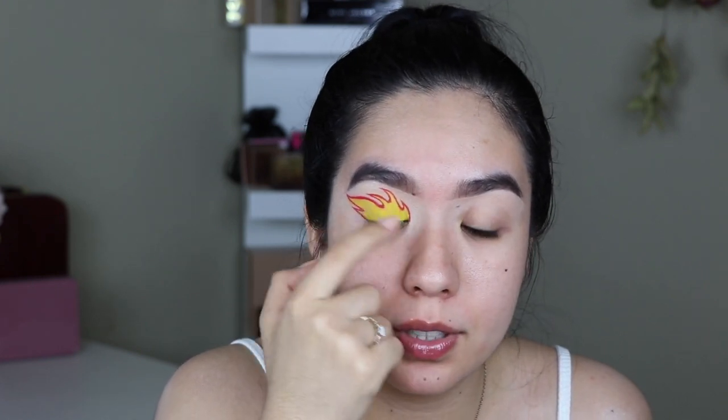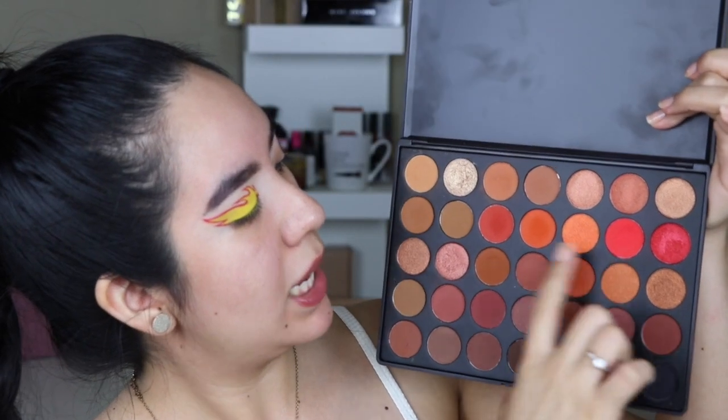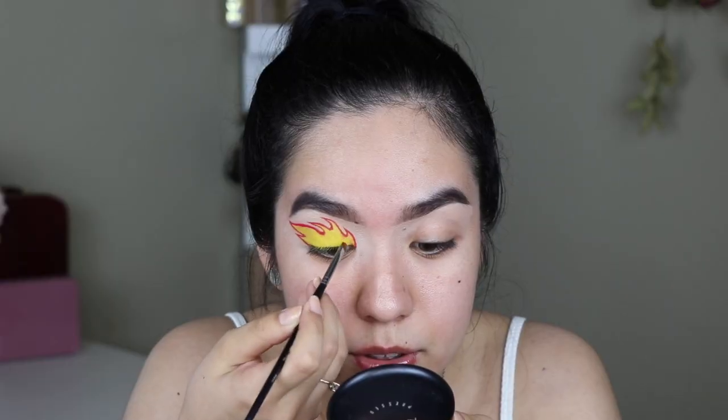I really like how it looks right now — it looks super cool and I would love to leave it like this, but I think I'm going to ombre it. It looks so awesome, but it feels a little weird. So I'm going to bring the red down further and then put orange in the middle, leaving the yellow closest to my lash line. I'm going to go into the Morphe 35O2 palette and take the red and orange for the ombre, starting with the red using my bent brush.